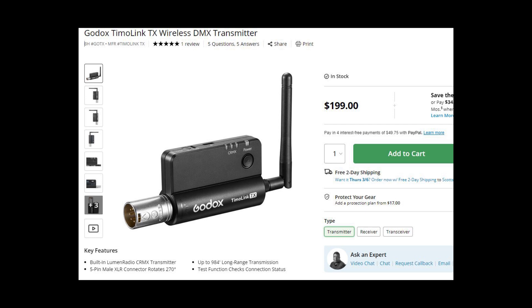To start off, a good budget transmitter is the Godox Timo Link transmitter. It's only $200 and for the price, it's actually really good. The great thing about this unit is you can use it wirelessly to your iPad or your Mac for controls, or if you wanted to hardline plug it into a DMX controller that had the DMX port, you could do it that way as well. The transmitter does have to be powered through USB-C, but for the price point, it's actually a really good unit.